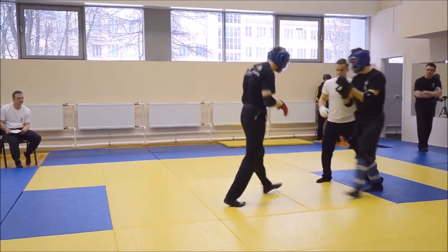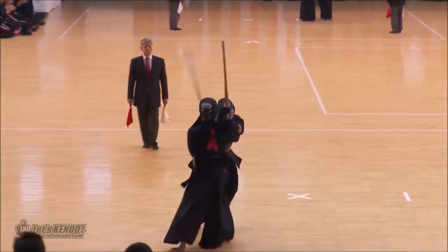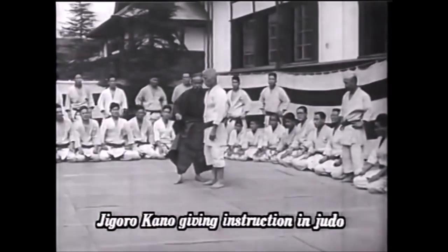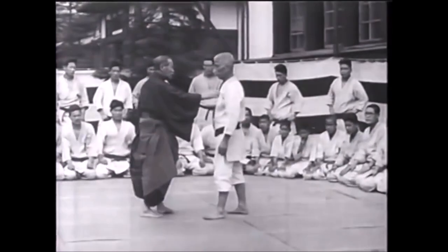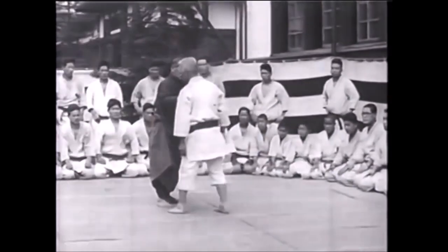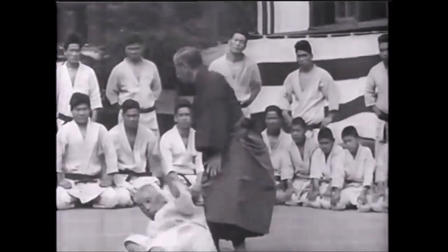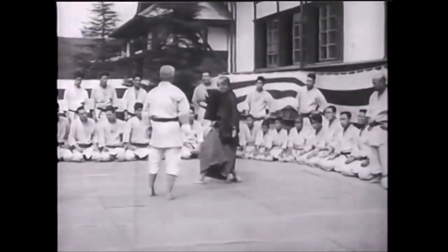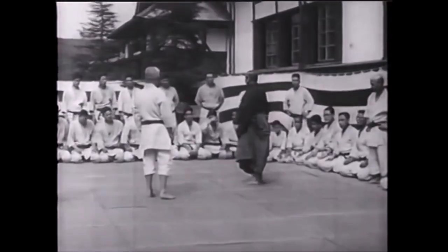Does it carry over well to MMA or self-defense? I don't really know. There's a lot of arts that do not carry over into MMA, yet they are absolutely monstrous. But not everything has to go into MMA — it's not the end-all be-all. Can this work? I'm sure if you've experienced enough resistance and trained your technique well enough, you can come up against someone, especially in the close range. I'm sure you can do quite a lot. If you have anything to add, please let me know down below. Consider supporting me on Patreon for exclusive content and to keep this content growing. This was Chedi and thank you for listening.